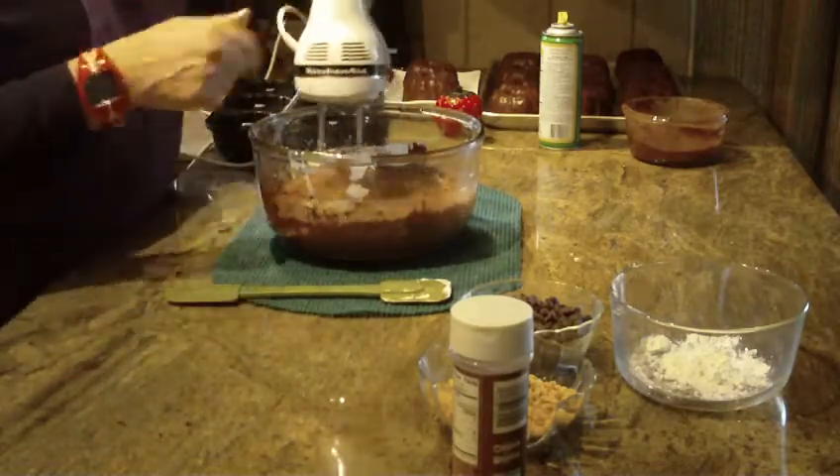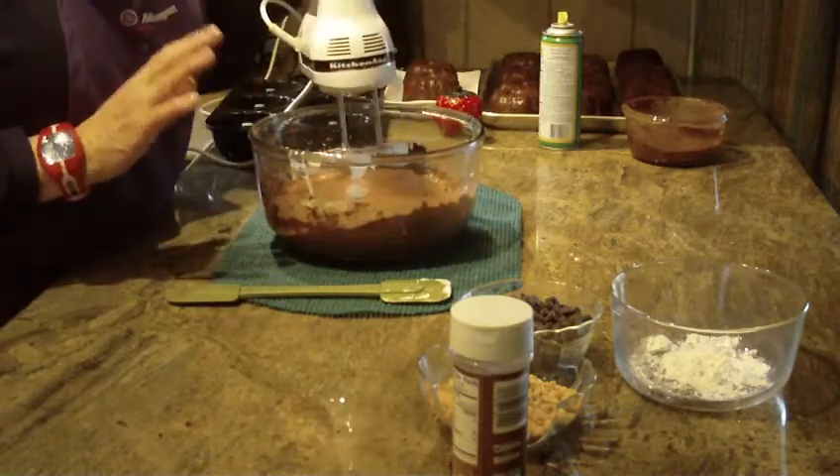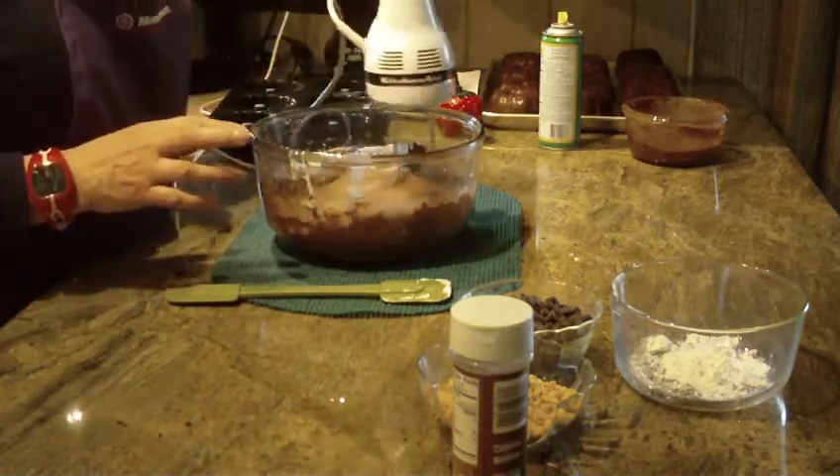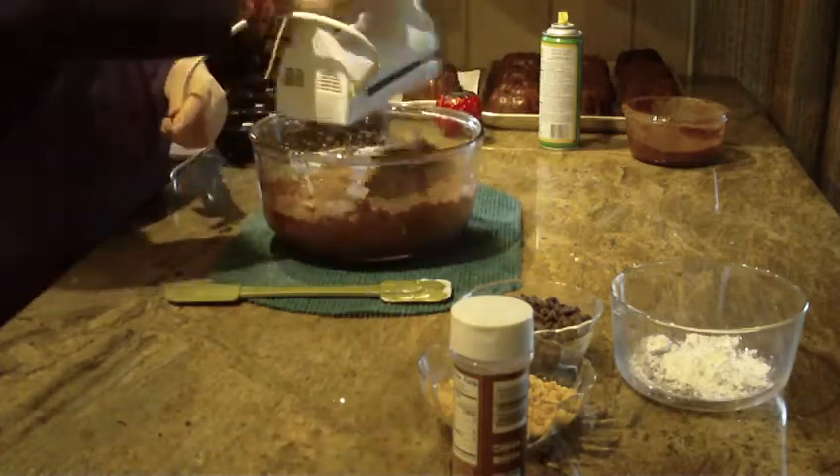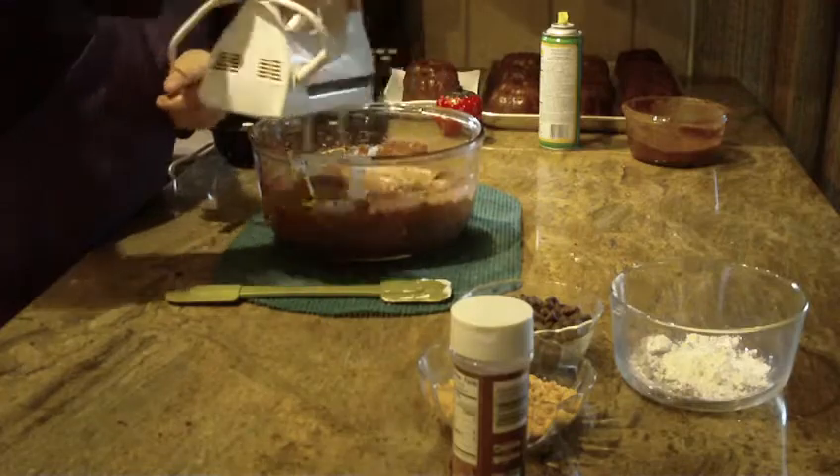Now this particular batter should be mixed and blended for about four minutes, but because of the video I'm not going to take up that much time — I'm going to try to quickly mix it as best as possible.